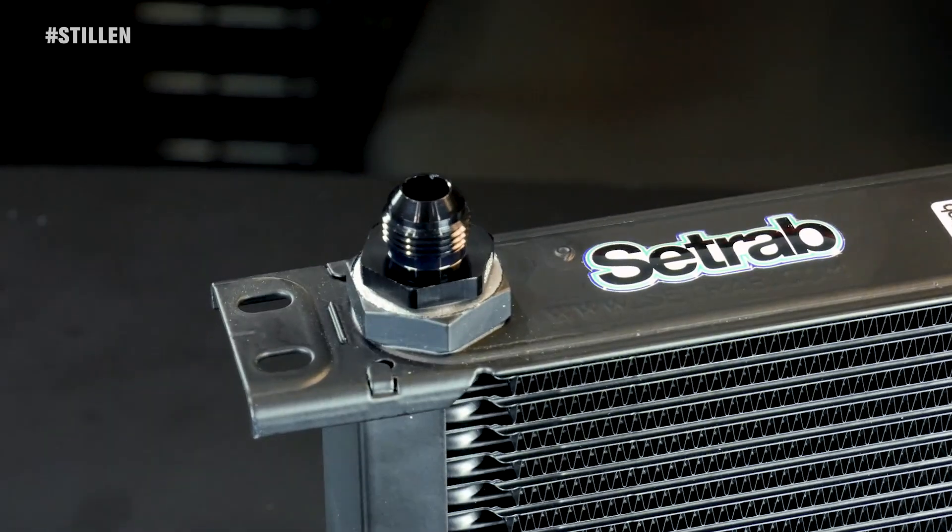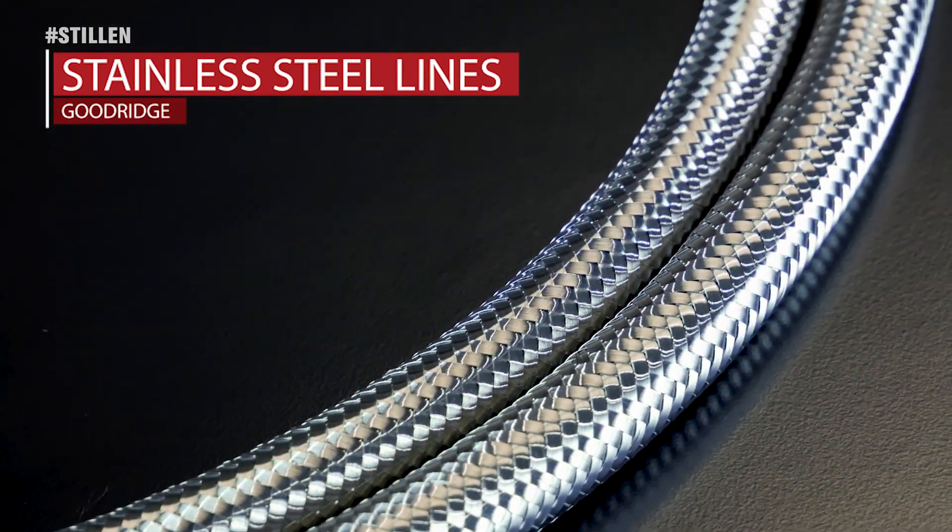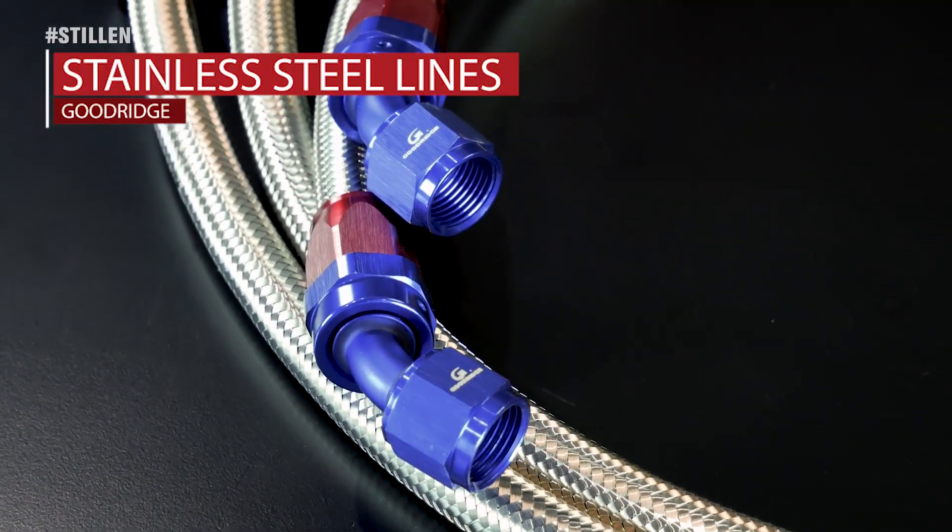It's up to you to decide how intense you're going to drive your car. All Stillen engine oil coolers feature stainless steel hoses from Goodridge. Goodridge is recognized as a leader in the aftermarket industry when it comes to high-performance hoses and lines for your vehicle.